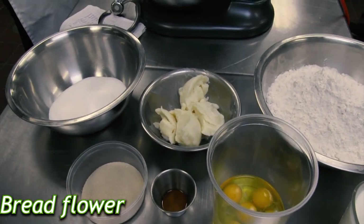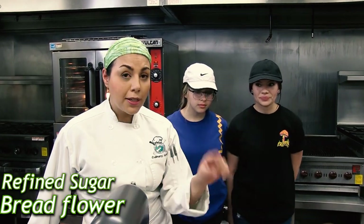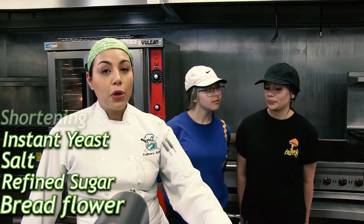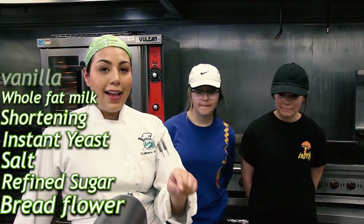Bread flour is going to give you a little bit of structure. We're also going to have regular refined sugar, salt, instant yeast — and I'll talk about that in a minute — shortening, full-fat milk, vanilla, and eggs.